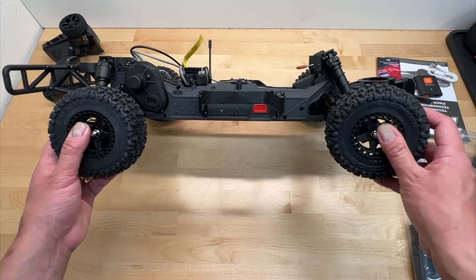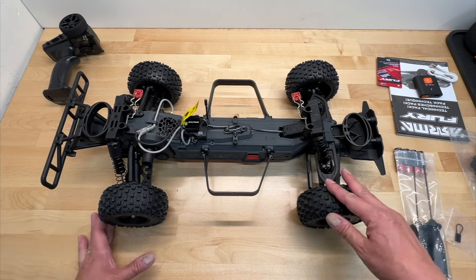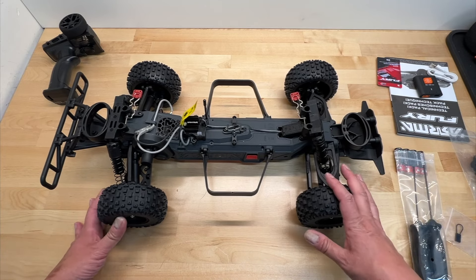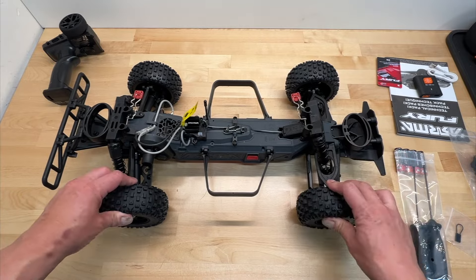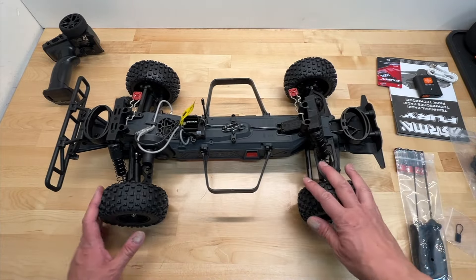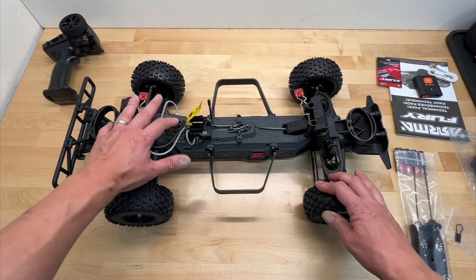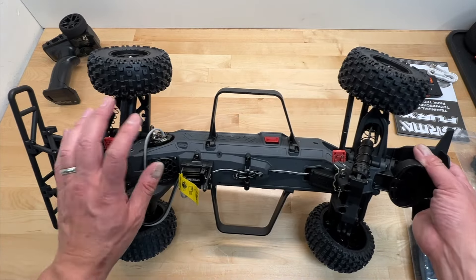Everything is kept really low — it's a low center of gravity style chassis. It is a little bit longer than the Vortex; a short course truck is more like an 8th scale buggy in length and size. So a little bit longer, but probably shorter arms front and rear. Composite shock towers and composite shocks all the way around — the whole thing is pretty much composite.